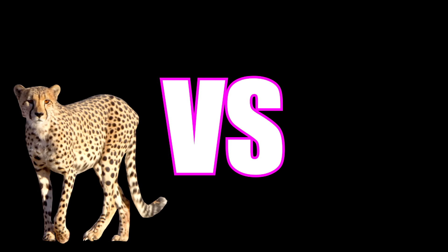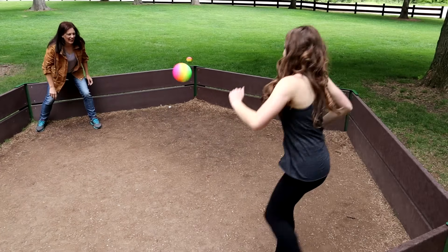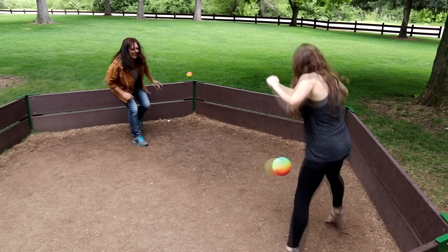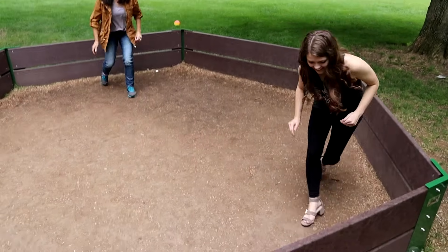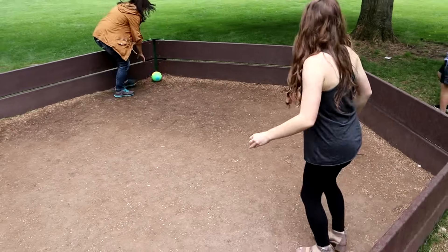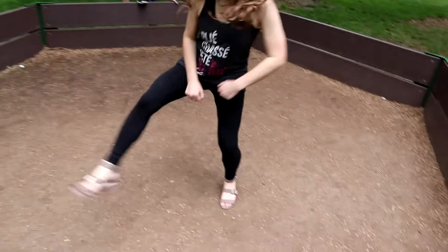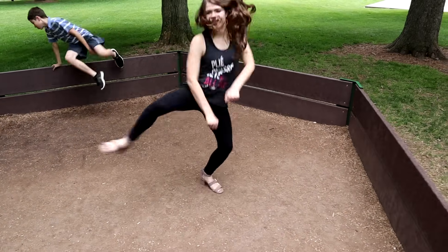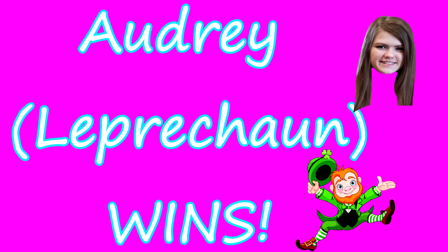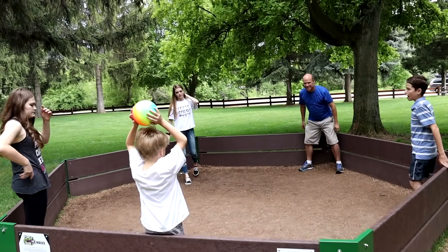Cheetah versus leprechaun! Fancy moves — the leprechaun won! She's doing a little jiggy. The leprechaun won! New game — it's time, gaga ooh la la!